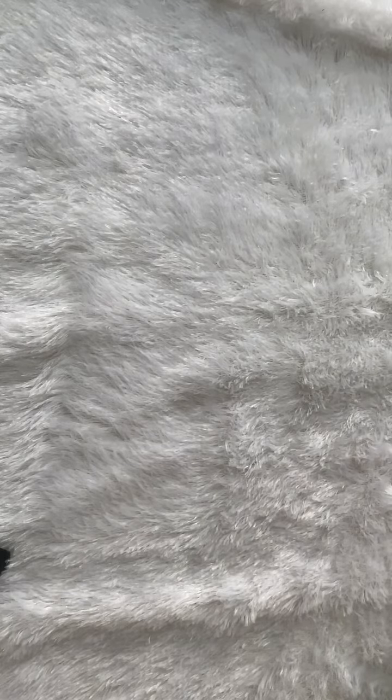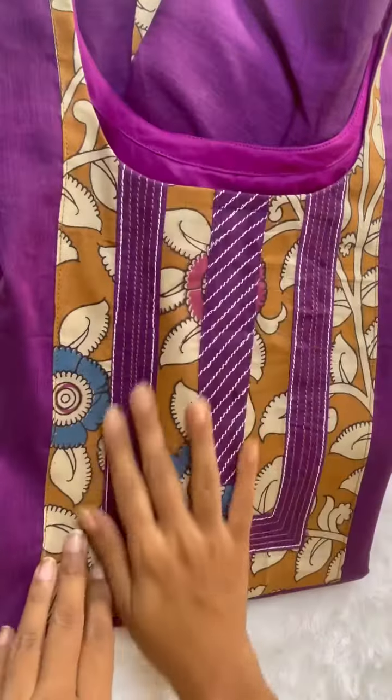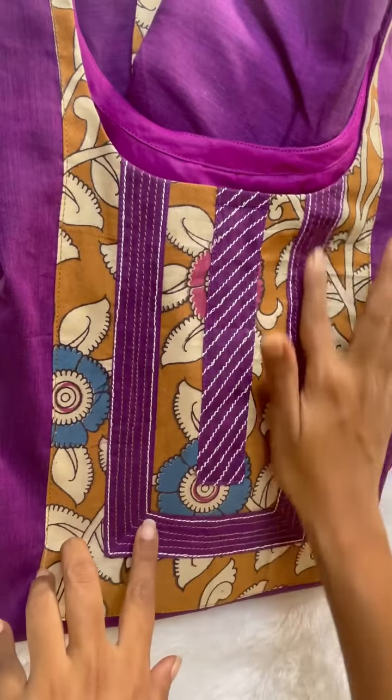Hello guys, welcome back to another reel. Today I am going to show you how to cut your fabric. I am going to work on my client's order.